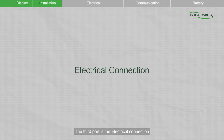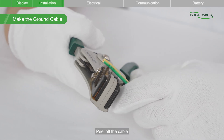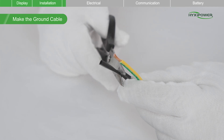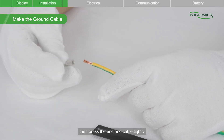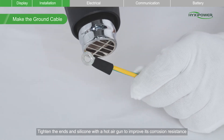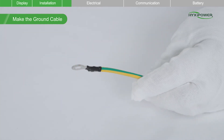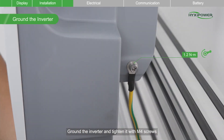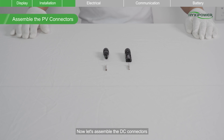The third part is the electrical connection. Make the cable and crimp the terminal block. Peel off the cable, insert silicone, then press the end and cable tightly. Tighten the ends and silicone with a hot air gun to improve its corrosion resistance. Ground the inverter and tighten it with M4 screws. Now let's assemble the DC connectors.